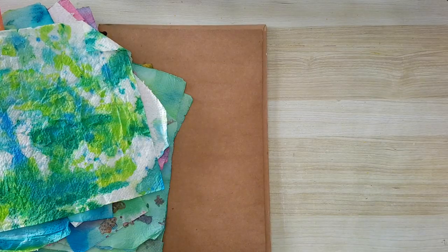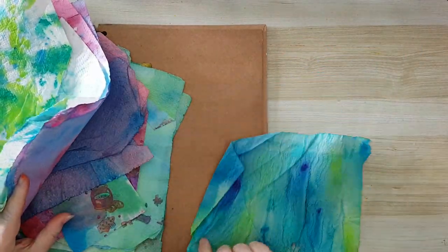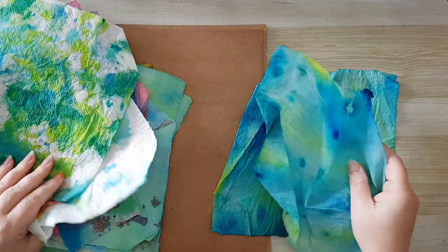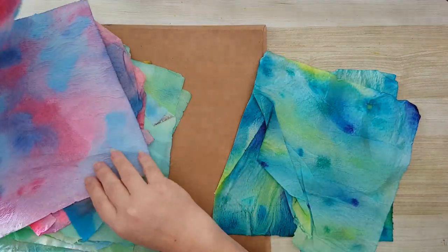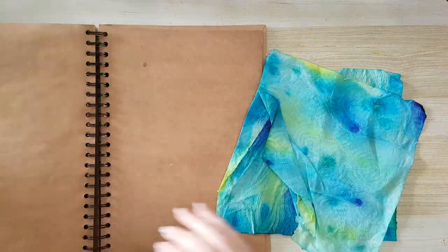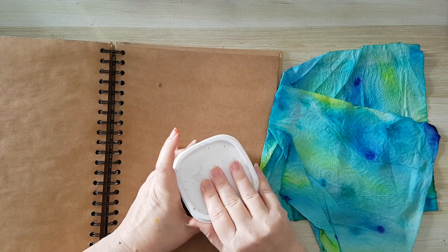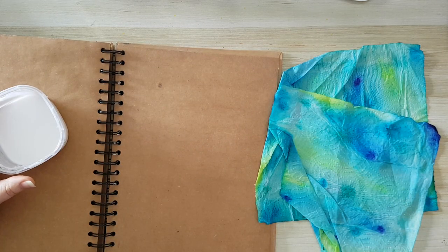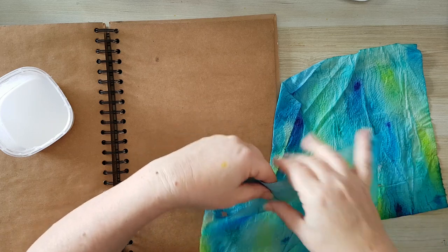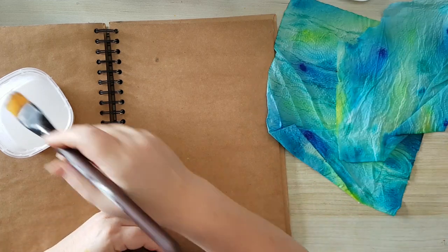Moving everything aside so I can start with the background, and I'm going to do it with the paper towels. You can also use the backing of paper napkins; I just decided to use this stash I have. I'm going with these colors, so I'm going to start with this. Let's take some white glue and a brush. Now I want to tear it apart so I will have interesting pieces on my page.